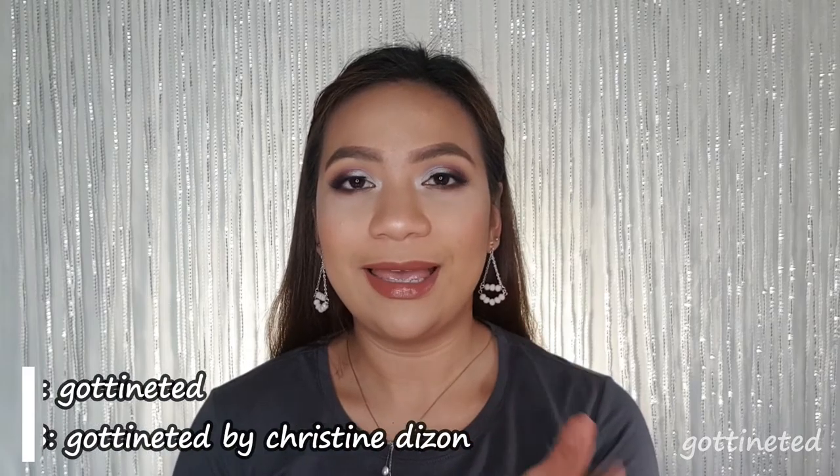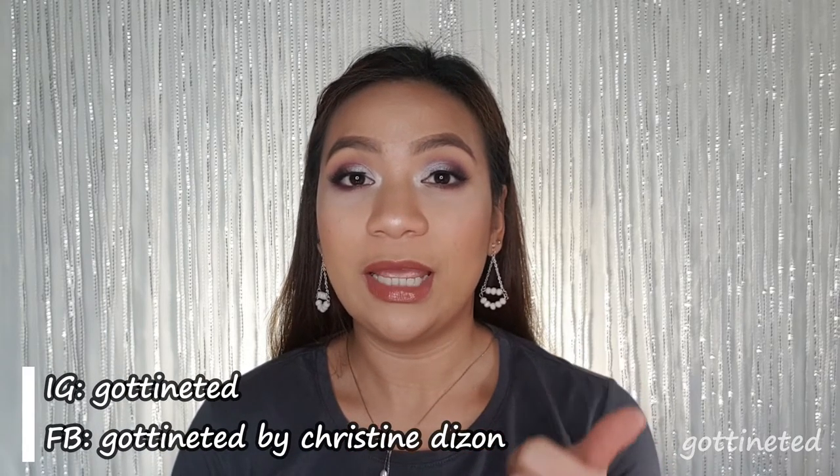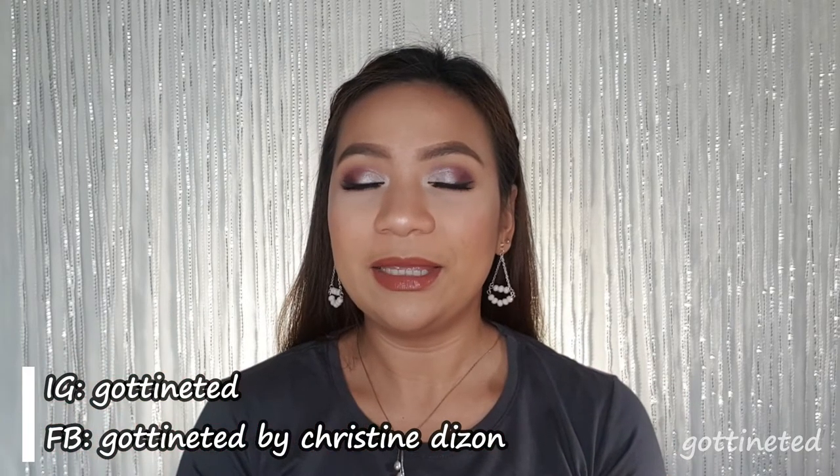If there's any look you want me to do, don't forget to message me or tag me on my Instagram account GotTinted, and don't forget to like my Facebook page GotTinted by Christine Dizon. Leave a comment down below — what do you think of this look? Share this with your friends, and of course don't forget to subscribe to my channel. See you on the next one, bye!